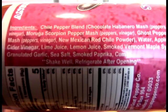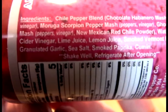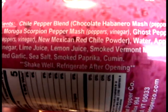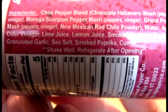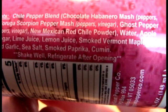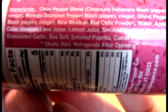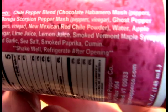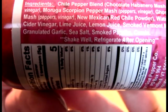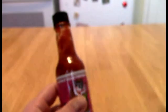So let's take a look at the old ingredients here. We start off with a chili pepper blend of Chocolate Habs, Moruga Scorpions, and Ghosties. Then we go to New Mexican Red Chili Powder, Water, Apple Cider Vinegar, Lime Juice, Lemon Juice, Smoked Vermont Maple Syrup, Granulated Garlic, Sea Salt, Smoked Paprika, and Cumin.